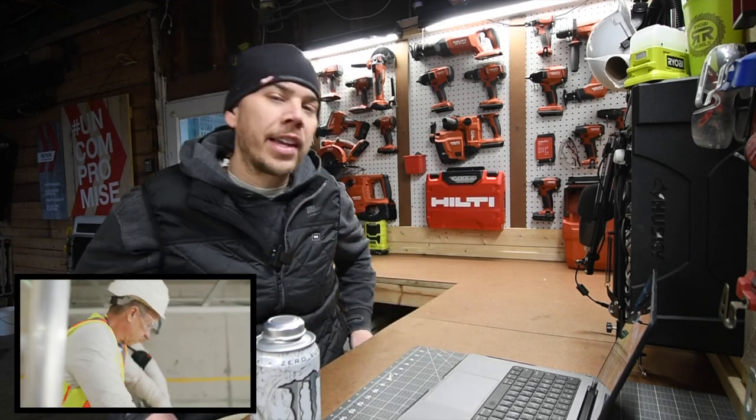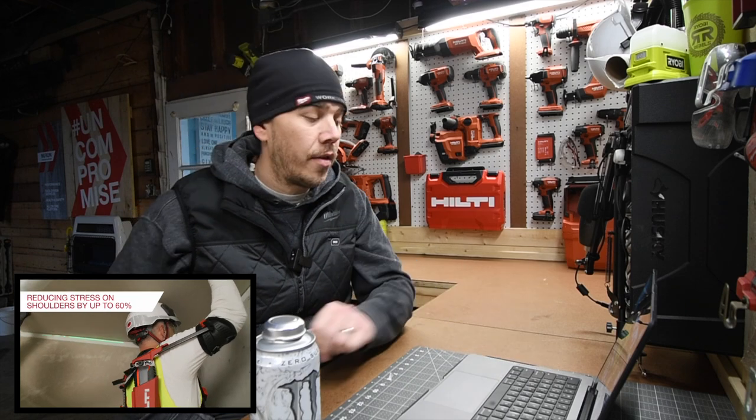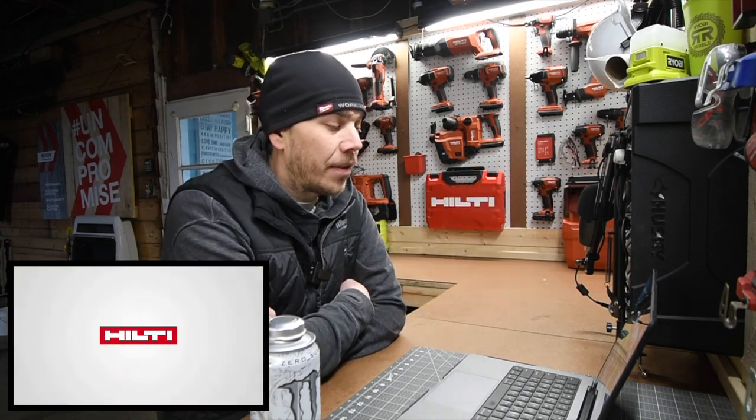Once again, I thank Hilti so much for sponsoring this video and sponsoring the channel. I just wanted to do a quick video on this, so I hope you found it helpful and entertaining. Please like this video, hit the bell button to be notified of future videos, and please subscribe to the channel. This is Dave McCliff — thank you for tuning in, I'll see you guys next time.